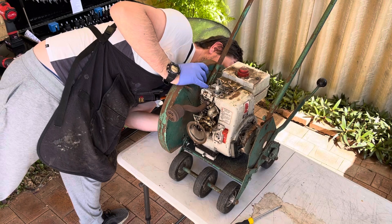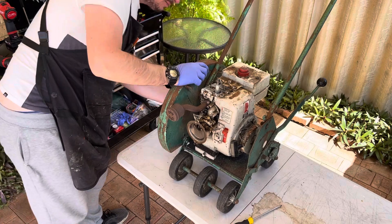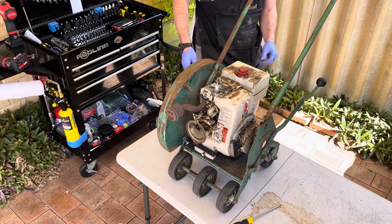I've got to be honest, it doesn't make you feel great knowing the blades are on there. I might just pop the blades off - let's get them off.